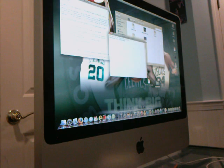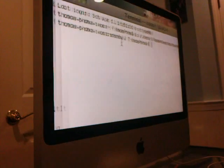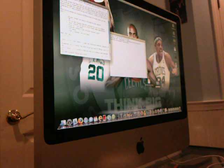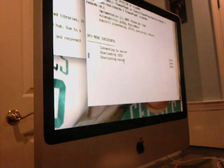First, what you're going to do is open up your terminal, type in CD, hit space, and drag the redsn0w file into the folder. It's going to go into the command prompt and give you this. Then what you're going to do is copy the code in the video description, paste it, and hit enter, and it's going to run the process.